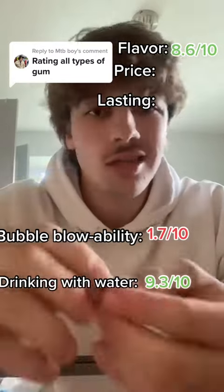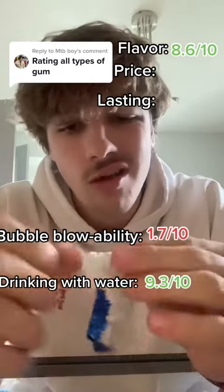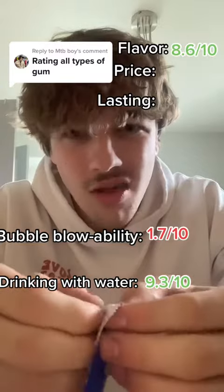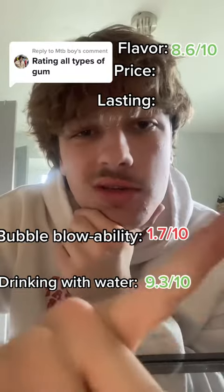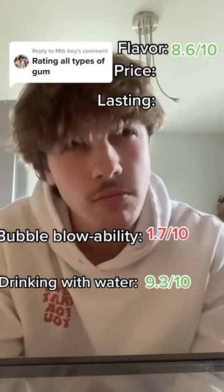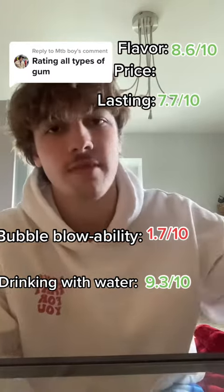Now I'm going to chew. I had to do some off-camera chewing because it took like 30 minutes, which is actually pretty decent. I'm going to say 7.7 because I think others can beat it. But there we go.